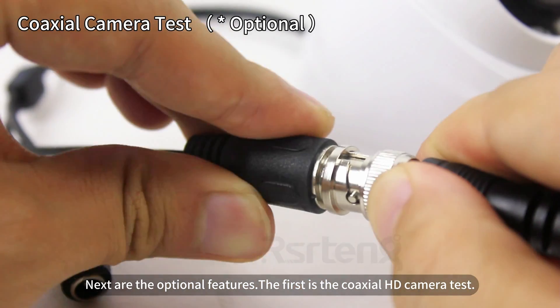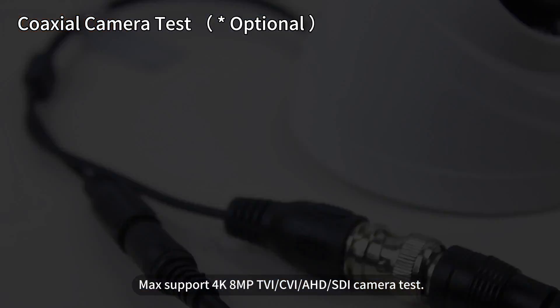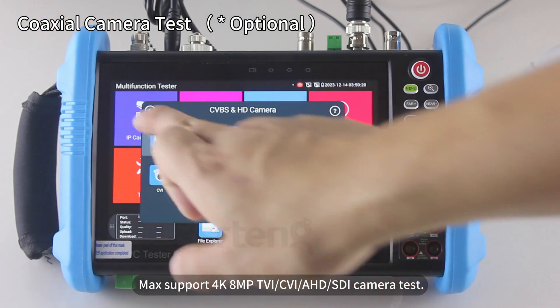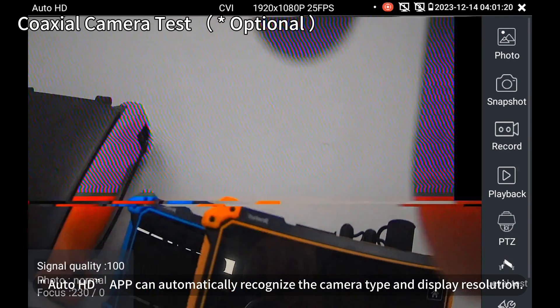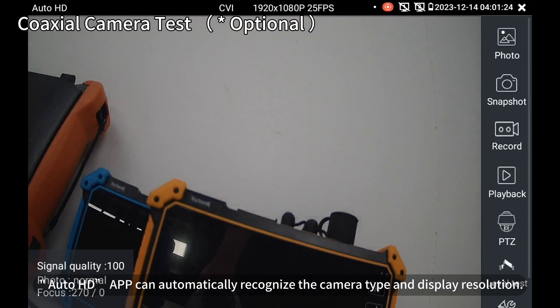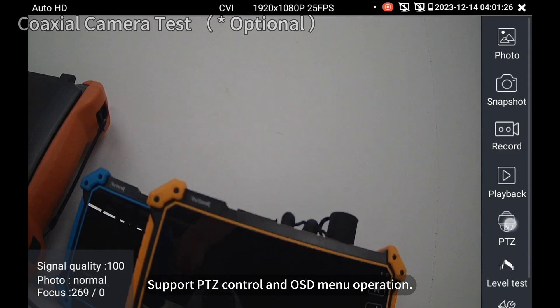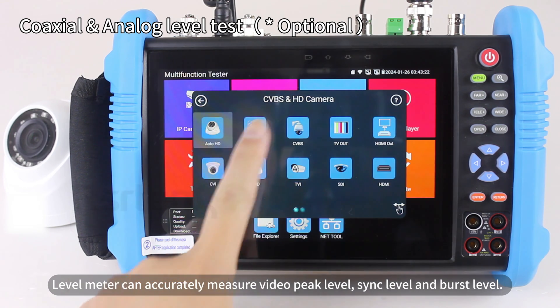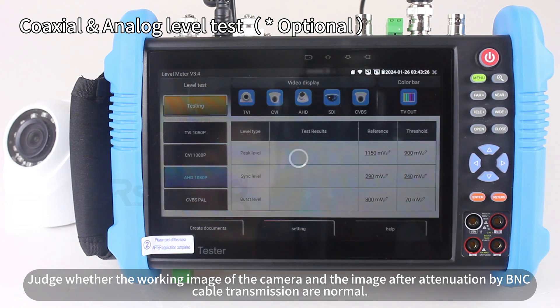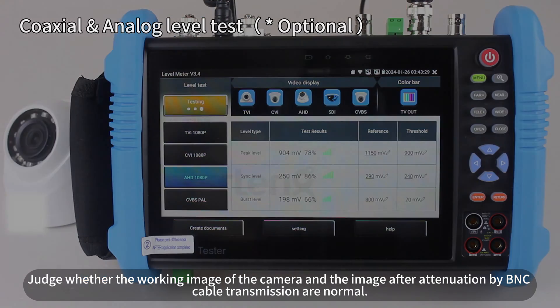Next are the optional features. The first is the coaxial HD camera test, supporting Max 4K, 8MP CVI, TVI, AHD camera test. The Auto HD app can automatically recognize the camera type and display resolution, and supports PTZ control and OSD menu operations. A level meter can accurately measure video peak level, sync level, and burst level, judging whether the camera image and BNC cable transmission image are normal.